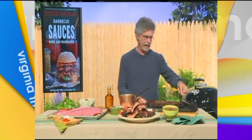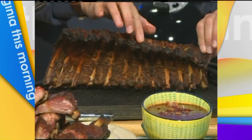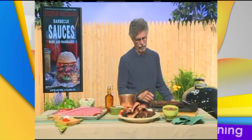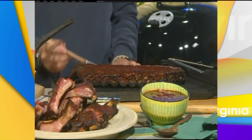The important thing to understand about a barbecue sauce is it goes on at the end of cooking. If you take a look at the ribs here, you can tell they're cooked by how the meat has kind of shrunk back from the ends of the bones. It's at this moment — the last five minutes of cooking — that you apply the barbecue sauce. Why at the end? Because barbecue sauces very often contain sugar, and you don't want the sugar to burn before the meat is cooked.